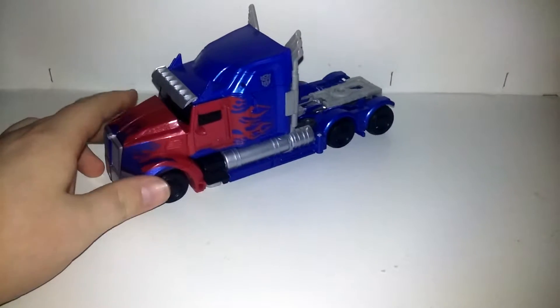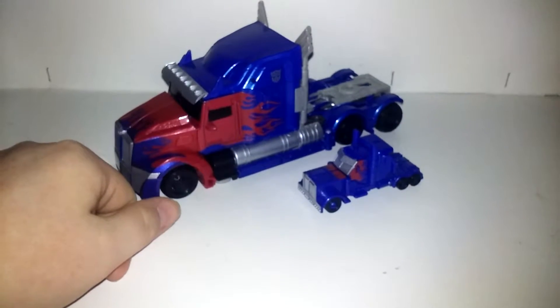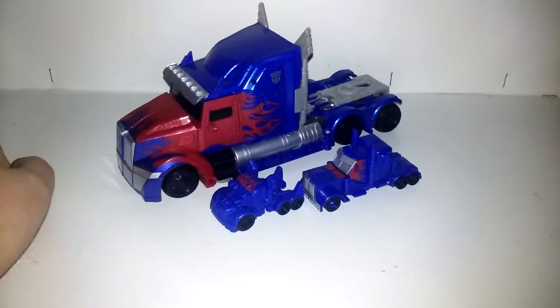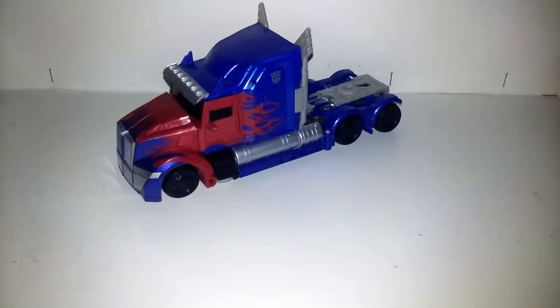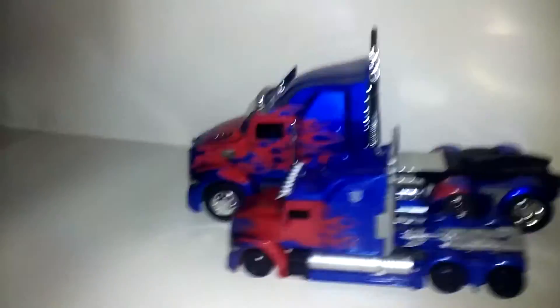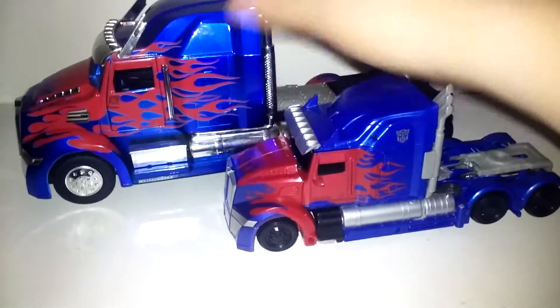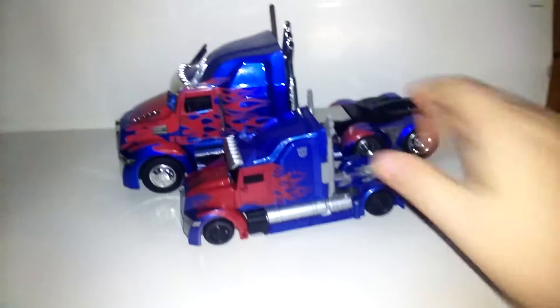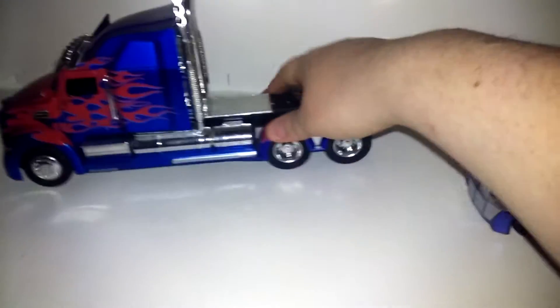I've got his Legion Class version, which is not like what he looked in the movie at all. Here he is with his tiny Turbo Changer version. Moving on to the big guns — the Jada die-cast metal version of himself. This guy's huge, it's really big. Nice chrome stuff on him, and he does have the rubber tires. That's a big figure.